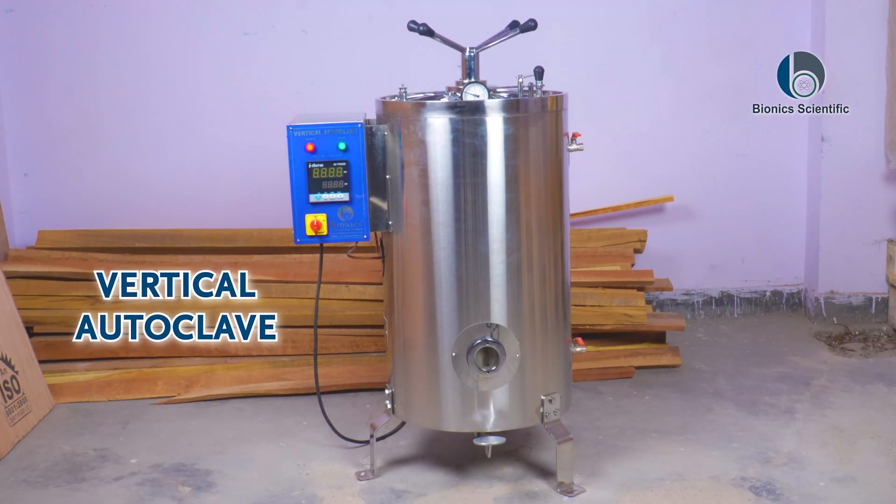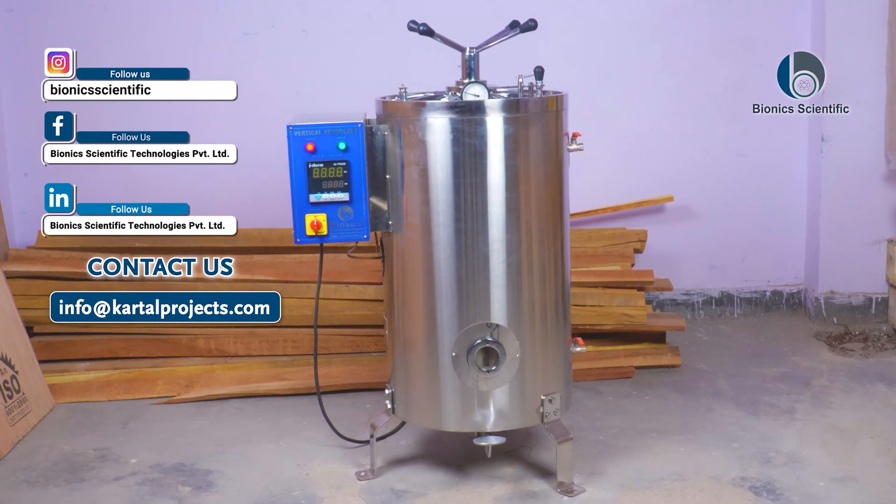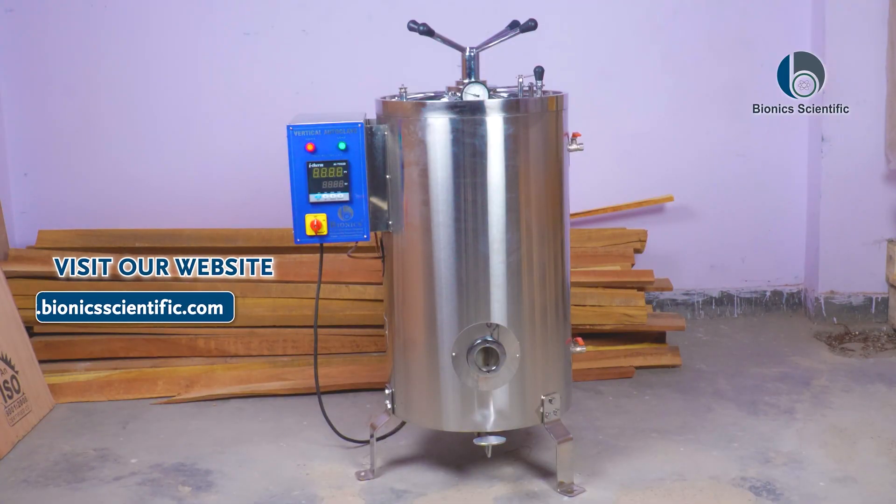This is our vertical autoclave, double wall, which is of 95 liters capacity, and we can customize it as well. If you want to buy this autoclave or any other autoclave from us, you can email us at info@cartelprojects.com or visit our website at www.bionicsscientific.com.